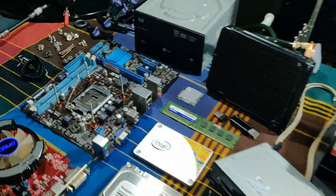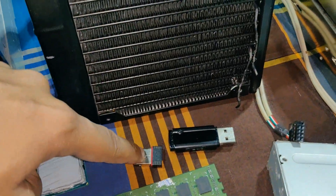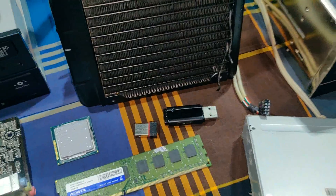This is the Cooler Master case. You can use this case for your build.